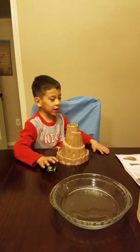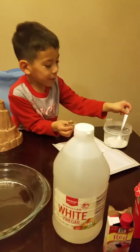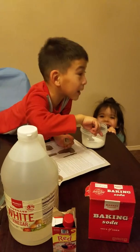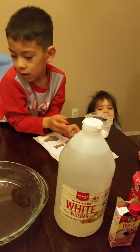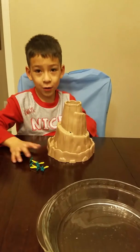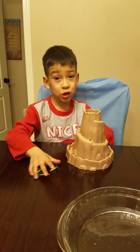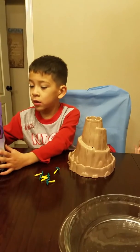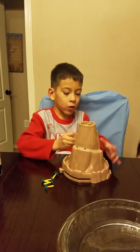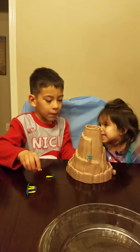We're going to use baking soda — this little tiny thing — and baking soda. Look at the baking soda. You put some baking soda in here. We need six trees that come in the box. You put them in big holes so it fits like that — big holes like this.